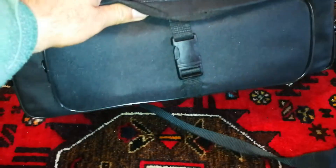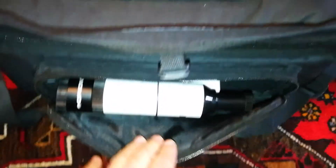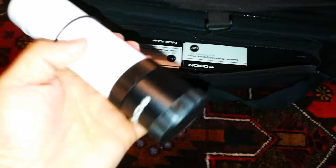First of all, I'm really impressed that it comes with a bag. The bag looks really nice and the right size for a telescope. Let's see what is inside — there's a side bag also here, and a finder scope.